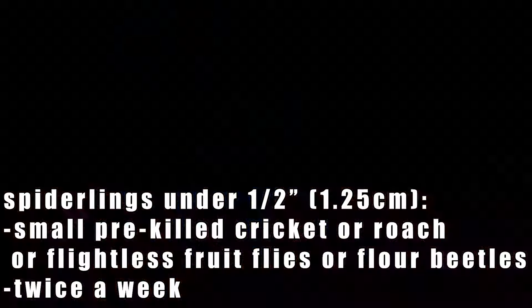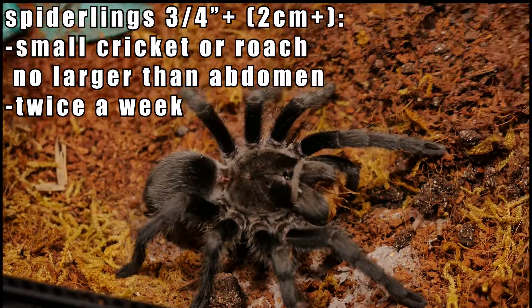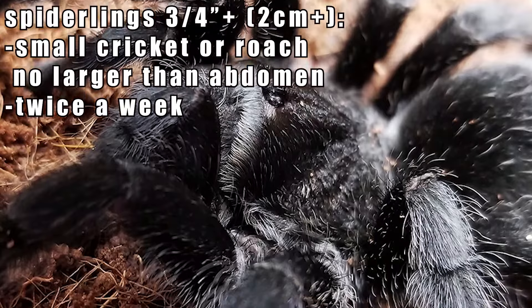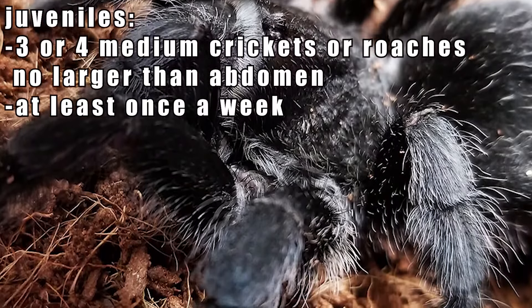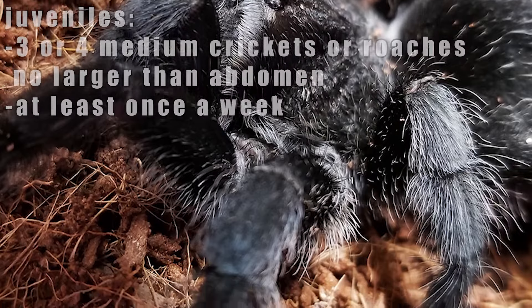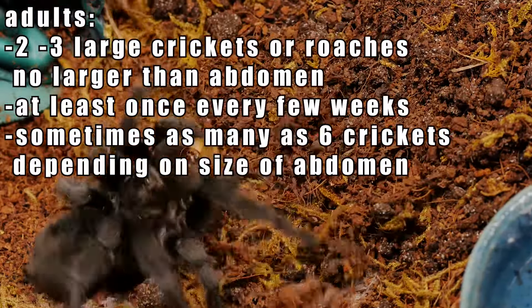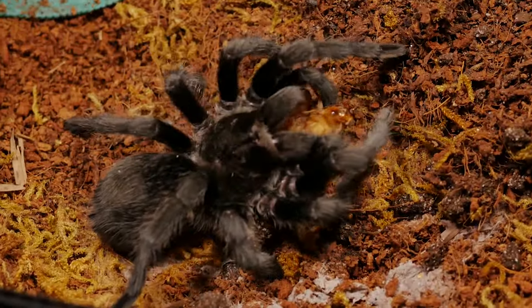For feeding, I feed spiderlings over half an inch pre-killed small crickets or roaches twice a week until they refuse food during pre-molt. As they grow over an inch, I provide a small cricket or roach no larger than its abdomen at least twice a week. Once they're juveniles, I feed them three or four medium crickets at least once a week, and as adults I usually feed two to three large crickets at least once every couple of weeks depending on the size of the abdomen.